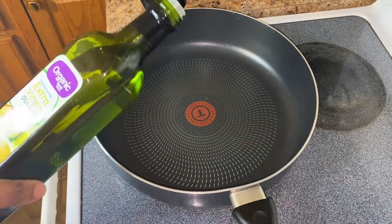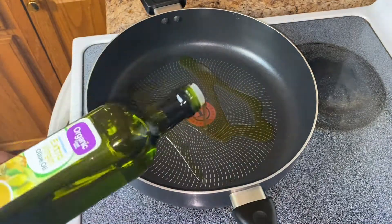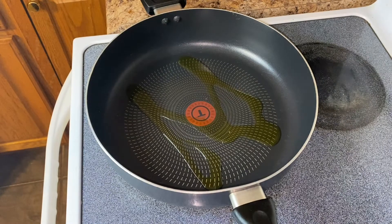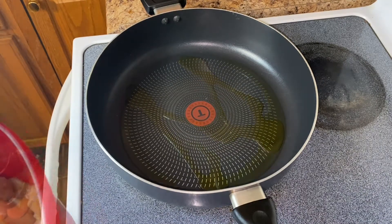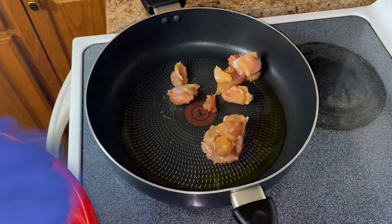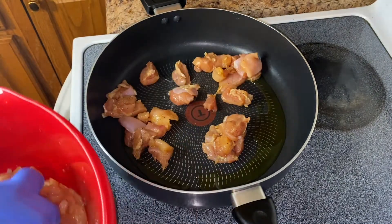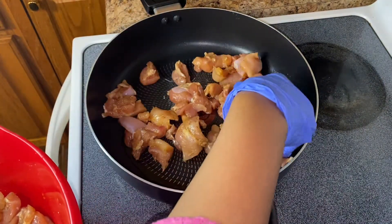Now we're going to get our pan prepared to get this chicken started. I'm using some extra virgin olive oil to oil the pan, and I'm only going to be heating this up to about medium to high heat to start. Now that the pan is heated up, go ahead and add in your chicken. The flame is on medium to high heat and I'm going to let that cook for about the next 10 minutes.